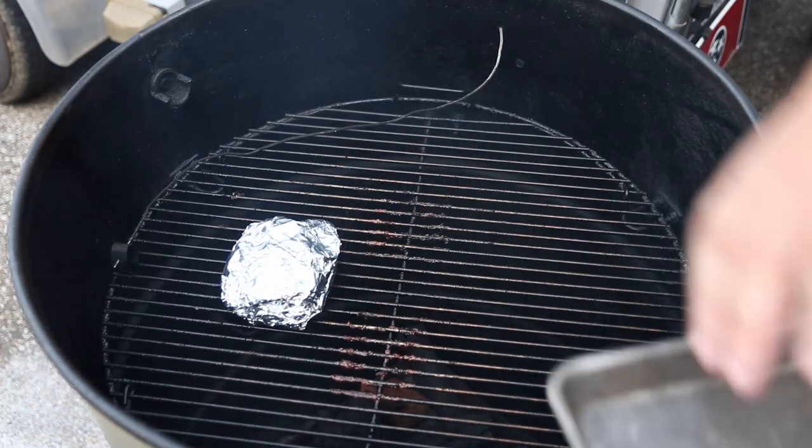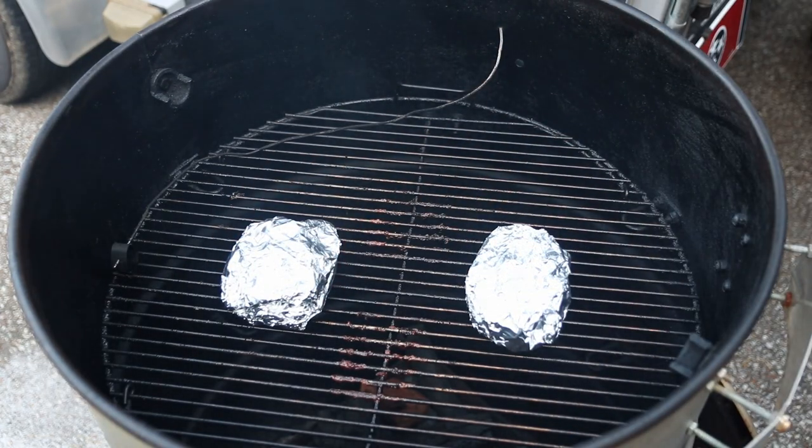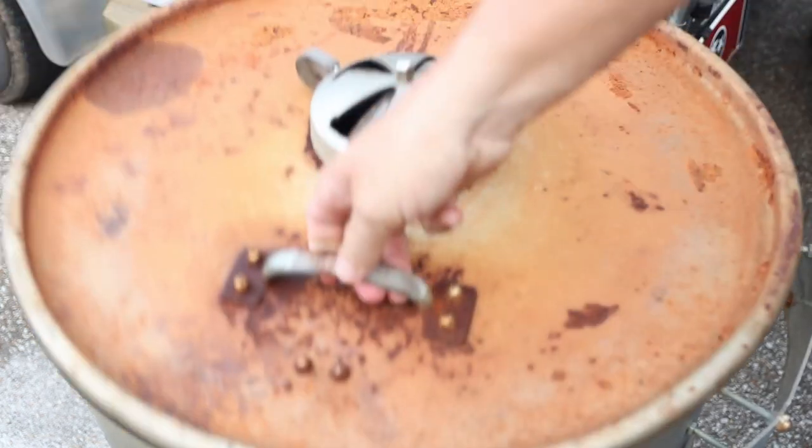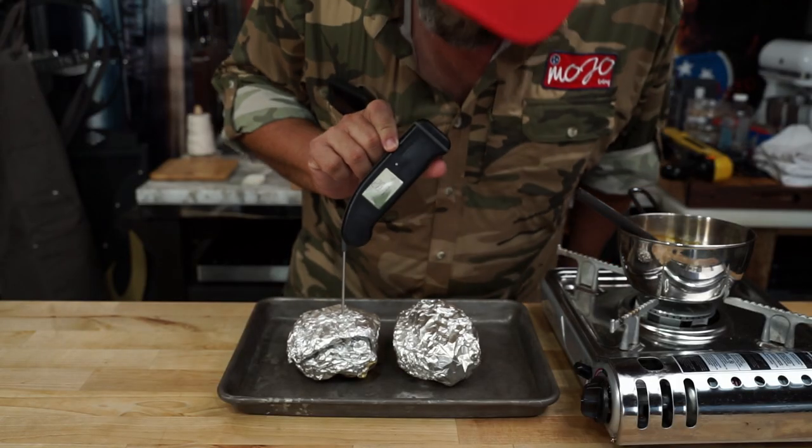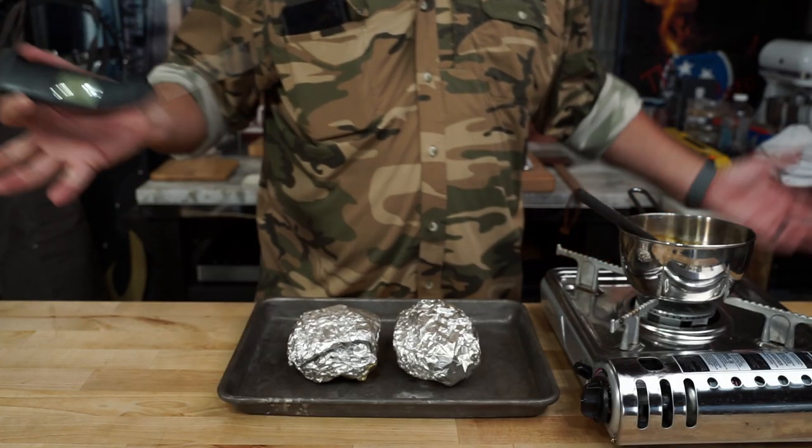In my mind I'm thinking it's gonna take about 45 minutes, and once we get this back on we're still running at 275. Once that 45 minutes is up, we're gonna stick a thermapen in her — and it's 207 degrees. I think we're there.